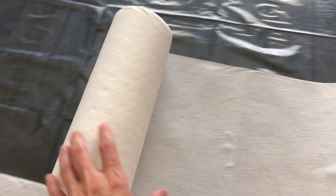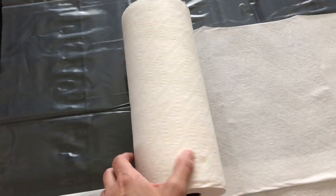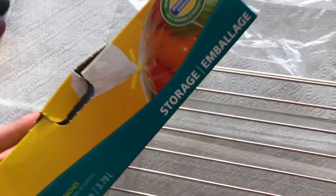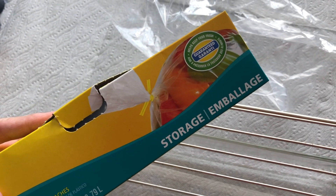A few things to note: make sure to cover your surface. We used the plastic sheet provided in the kit and rolled out some paper towel to absorb any spills. We also pulled out a tray and a grill to catch any unwanted dye. Grab some plastic bags to hold your projects when they're completed. And last but not least, wear protective clothing and your plastic gloves.